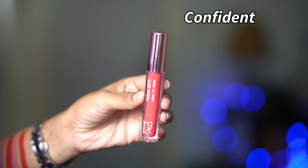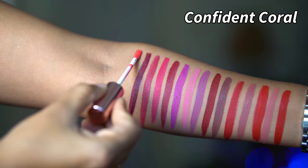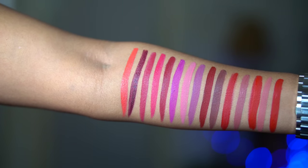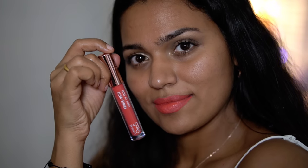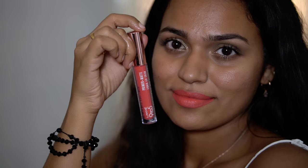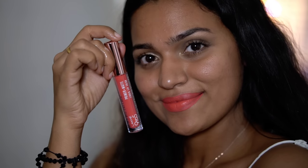This is a beautiful bright peachy color shade — not a very muted shade. It is a very bright summer shade with a fresh, vibrant feel.